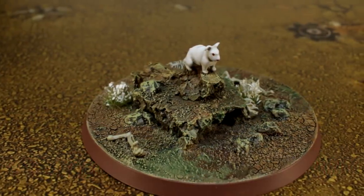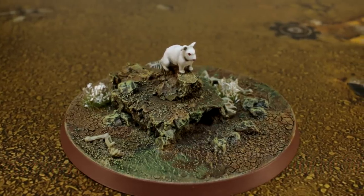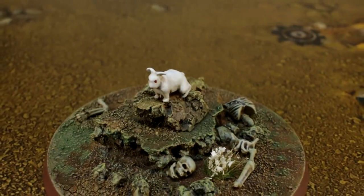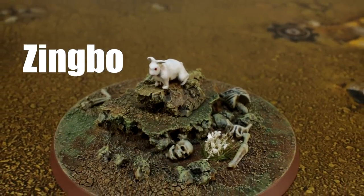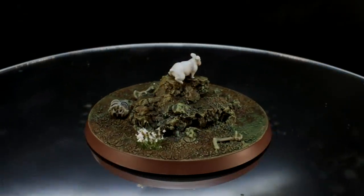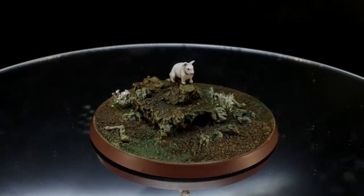And there we go — the Rabbit of Caerbannog. Remember we mentioned that we came up with some Warhammer 40k rules for it? Well, let's take a look. Huge thanks to Zingbo for formatting these rules so beautifully for us, and welcome to our newest patrons, Jean, Ivan, and Sean Starstriker.